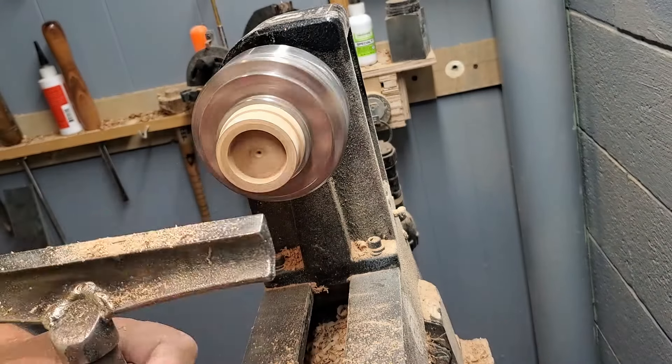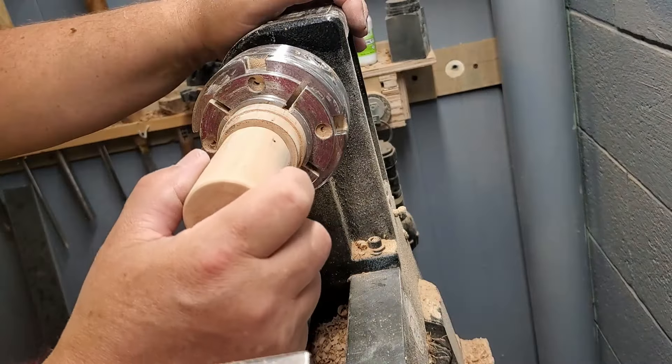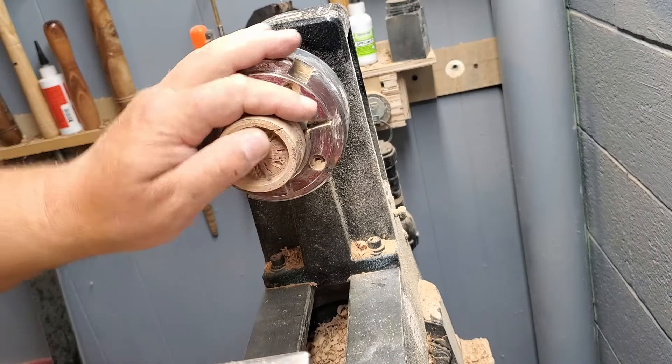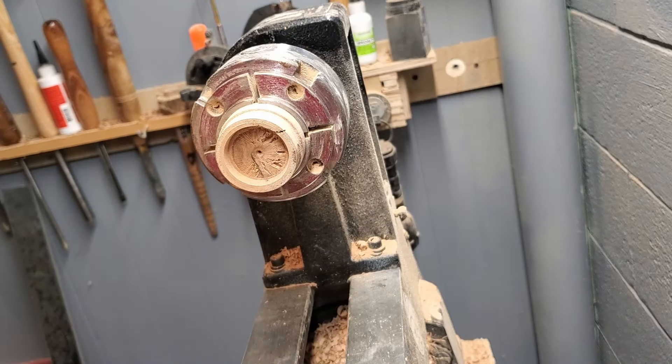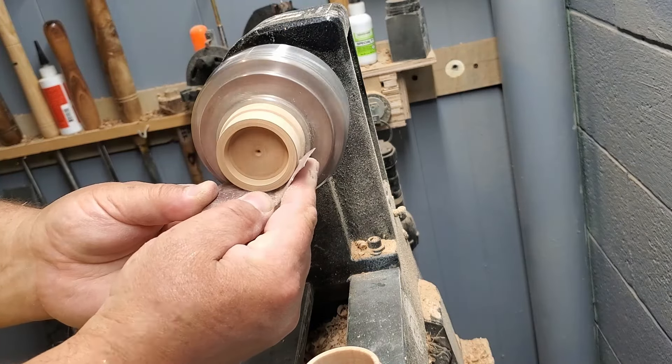Now the top is going to be kind of tricky, because it needs to go over top of this. So what I'm going to do is start out with my Forstner bit, like I did before, and then cut out from there until it fits. So we're going to leave the lathe turning slow, and I'm only going to cut in about half the height.